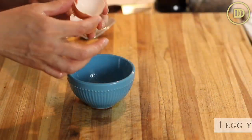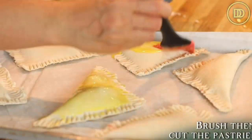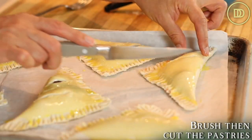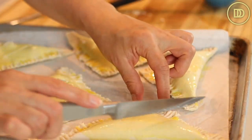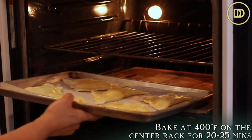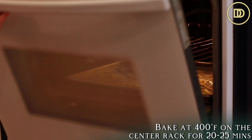Brush the tops with egg wash — combine an egg yolk with a couple tablespoons of milk and whisk together. Brush the tops of the pastries and then cut some slits on top so the steam has a place to escape while baking, preventing the filling from bursting out. Preheat your oven to 400 degrees Fahrenheit and bake on the center rack for about 20 to 25 minutes, or until nice and golden.